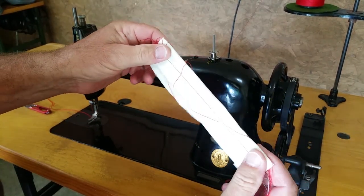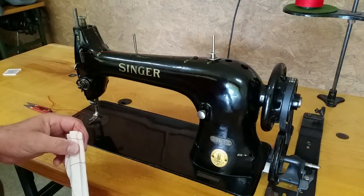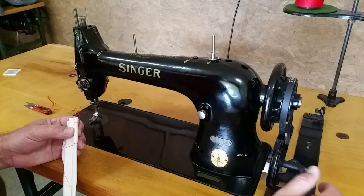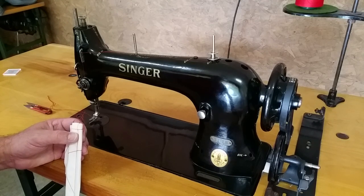That would be eight layers of cotton fabric. Your bobbin winder is right here — it disengages when the bobbin is full. That's it.